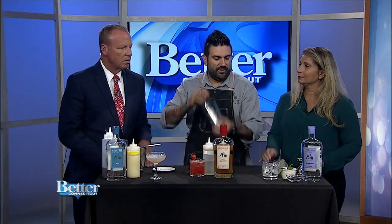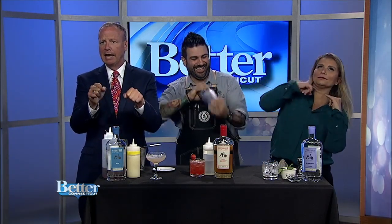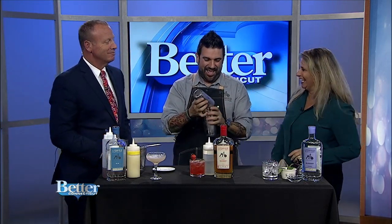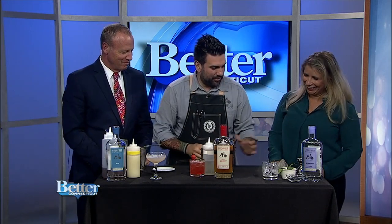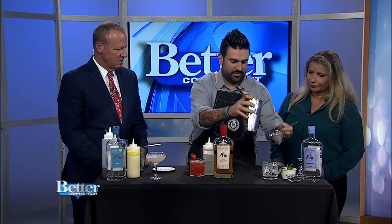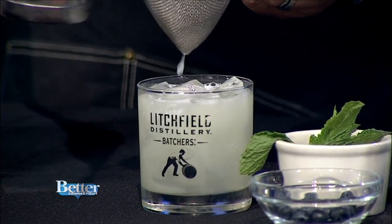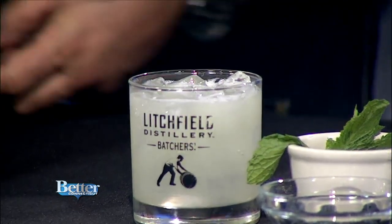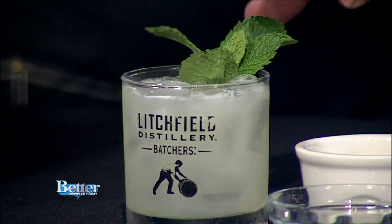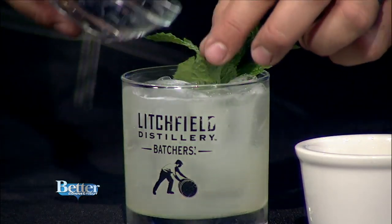Then we give this a shake. And again we're using our fine strainer. Then we take our mint, give it a little whack so it releases the oils — if you can smell right now, you can just smell mint all over the place. Throw some fresh blueberries on top.